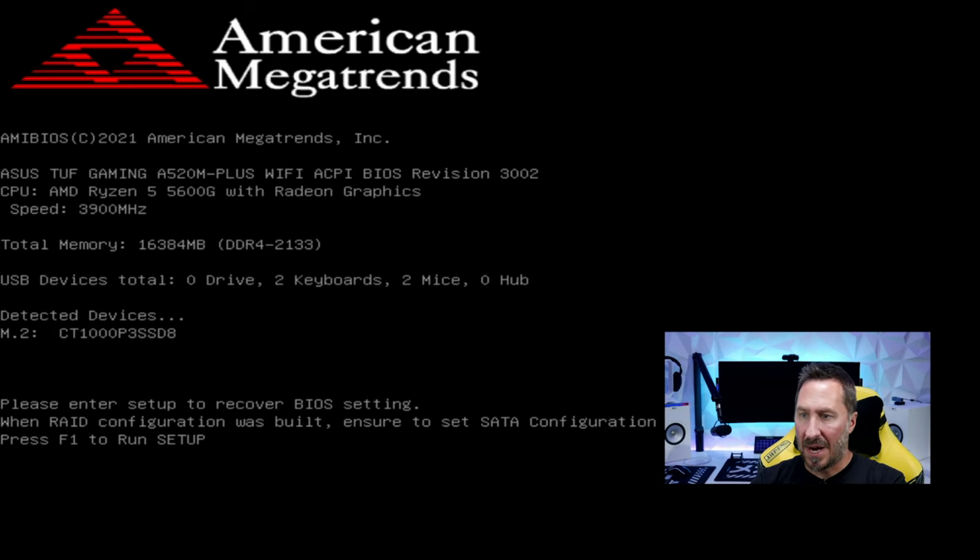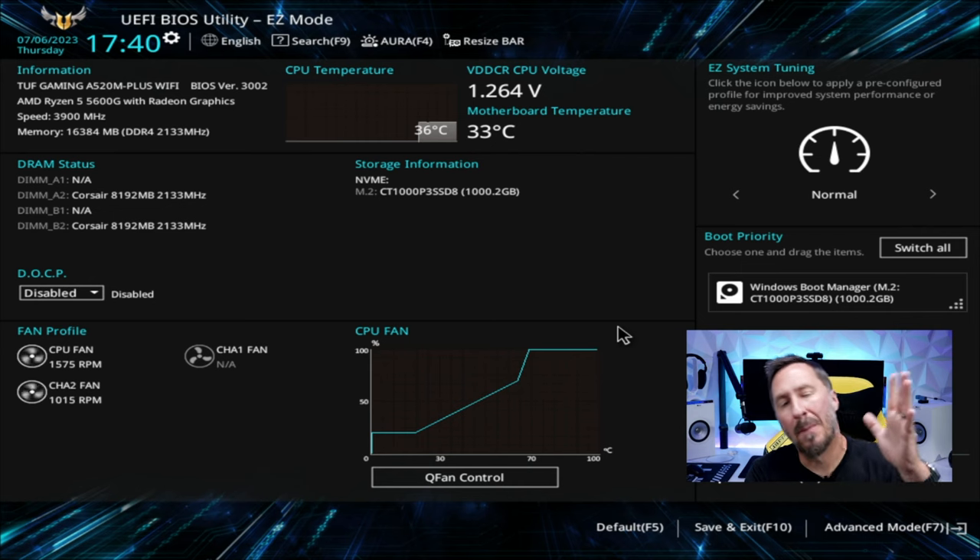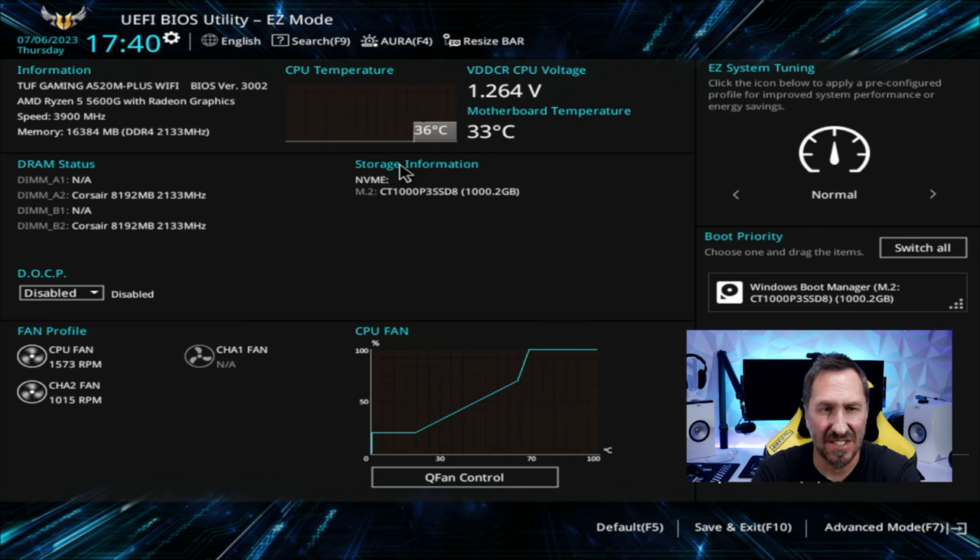Get into BIOS by pressing F1 to run setup. We're in BIOS now — look at the CPU temps up top. We want to make sure it stays at a consistent temperature. If the cooler wasn't properly seated or you forgot to apply thermal paste, the CPU temp will continually rise, indicating a problem. It's maintaining temperature and cooling off correctly. It sees our two sticks of RAM, and right here is where we would enable or increase our RAM speeds — but we're not going to do that quite yet.